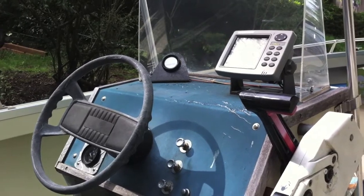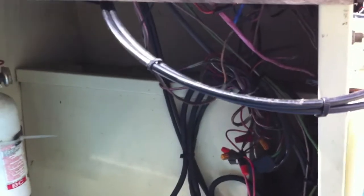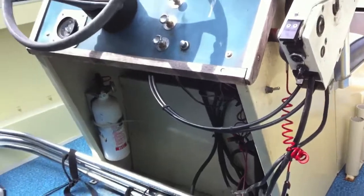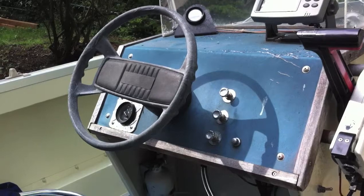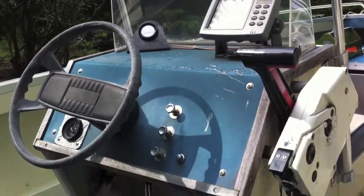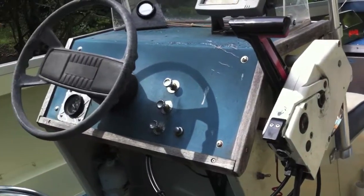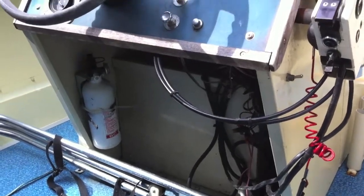The vinyl is kind of sun-checked on the dash, and the wiring - the wiring is terrible. It's like the owners just rats-nested it. You know, instead of cleaning up the wiring, because there really isn't that much electronics - I see a fuel gauge, an hour meter, a fish finder, and then the motor controls. Maybe three switches. There's no need to have that many wires.